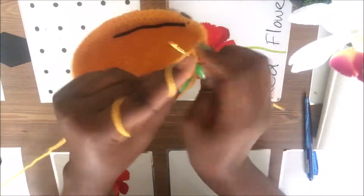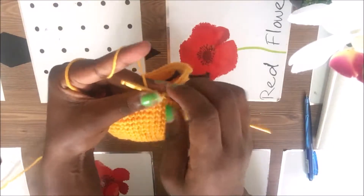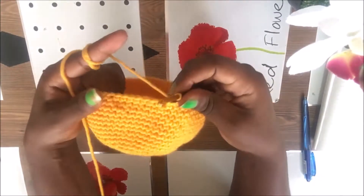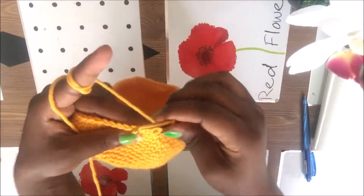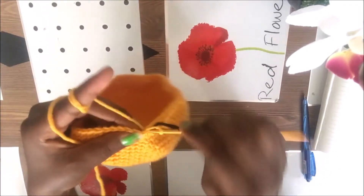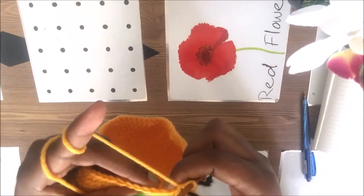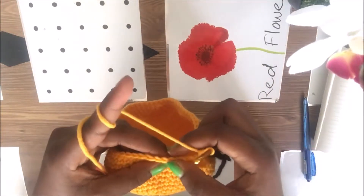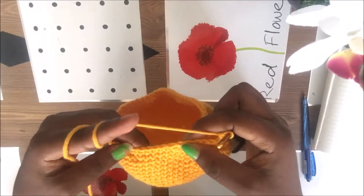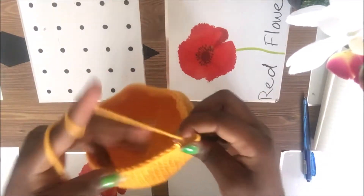So seven then skip, seven then skip, just like that. In the 20th row, we're going to decrease after six stitches — skip one, then one two three four five six, skip, then one two three four five six, skip, until you reach the end.